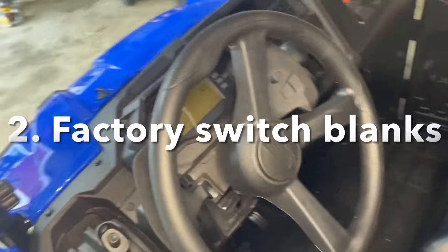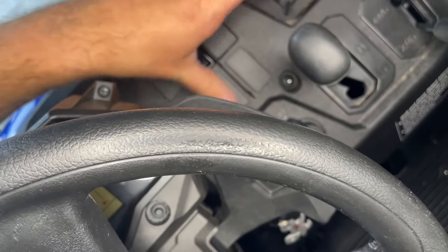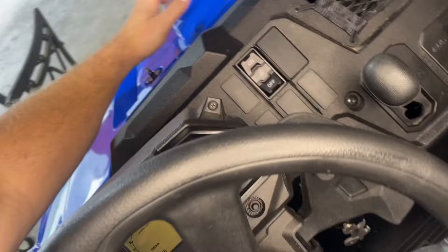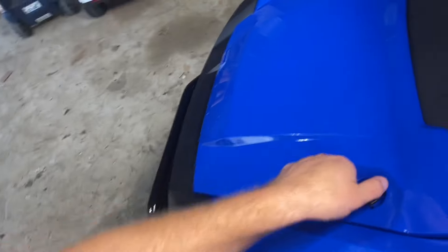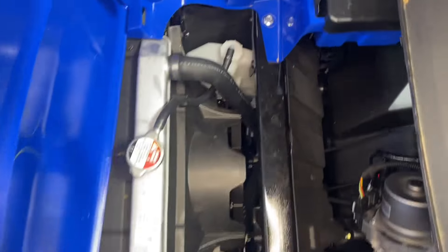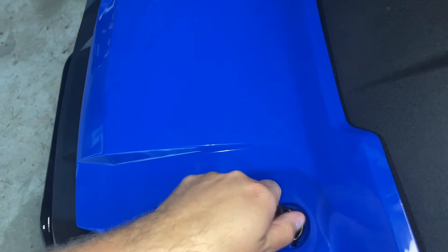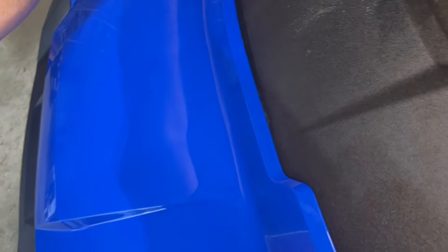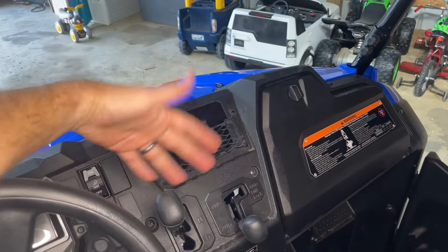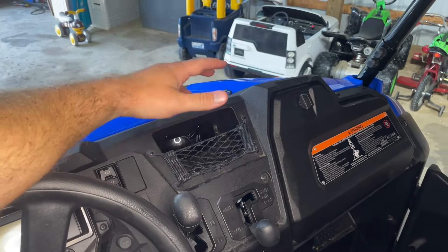Number two — this is kind of silly but these switch knockouts are awesome. Even better, they go right into your fuse box, which is under this hood. So you've got knockouts for switches right there and your fuses right there, making adding accessories super easy to wire. You don't have to drill random holes for random buttons. This will let me add a light bar, a winch, a radio, fog lights. I think it's cool they had the thoughtfulness to design that in.